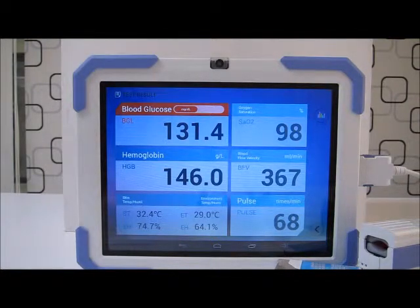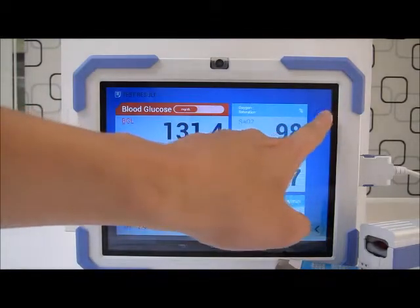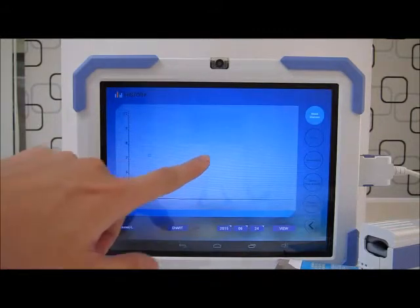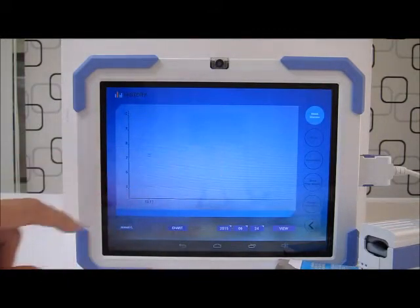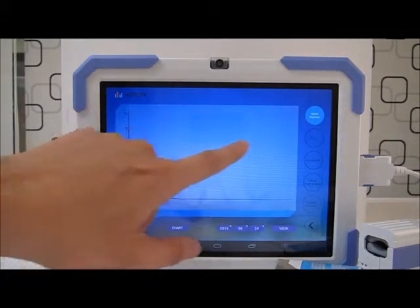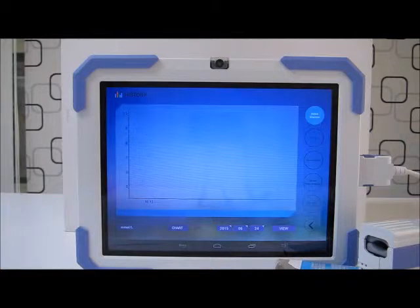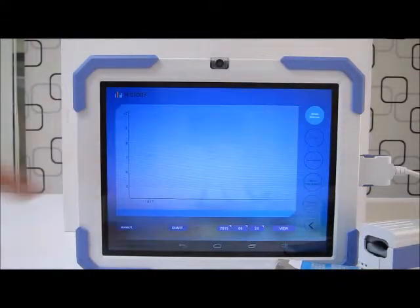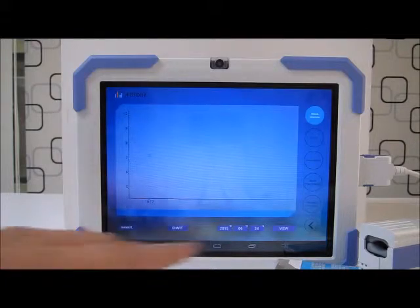I have diabetes so I need to test more than once a day. I can press the upper right button — View Local Data. The computer tabulates my results as a graph, which makes it easy to keep track of my blood glucose as well as other health indices. It's a very simple and easy tool to keep track of my personal health.